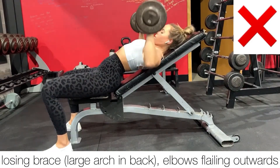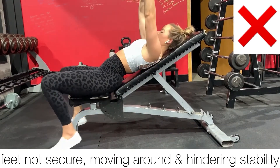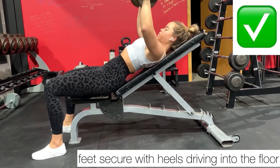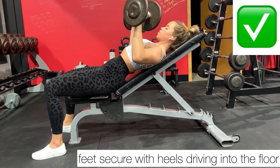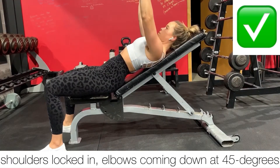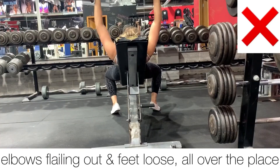You shouldn't be arching your back a lot, which causes you to lose your brace. Your feet should not be moving around, really hindering that stability — they should be really secure, driving into the floor and keeping your body locked in on that bench. Your shoulders should be squeezed down and back as your elbows come down at that 45 degrees.